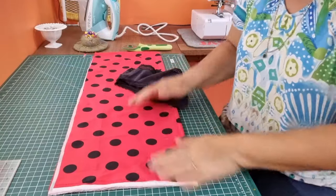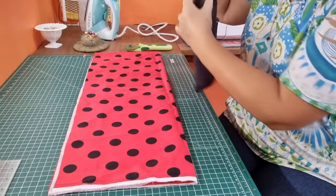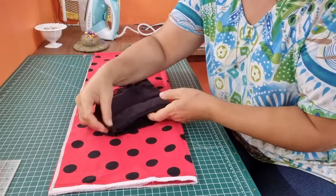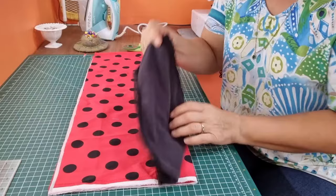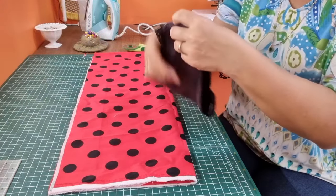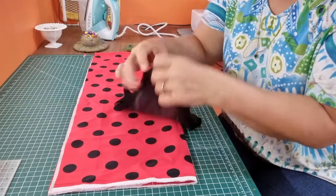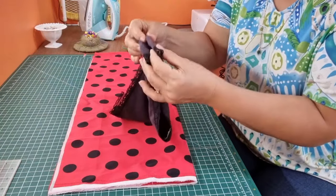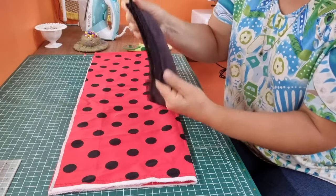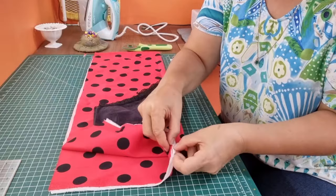To make my pattern, all I'm doing is taking my knickers and folding them in half so that the back of the pants are what's showing, because that's the pattern I'm going to use. The front has the legs cut in a little bit — I don't want that. So I'm folding these in half and placing that fold on the fold of my fabric here.